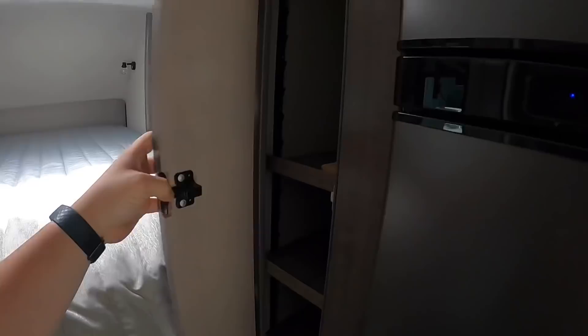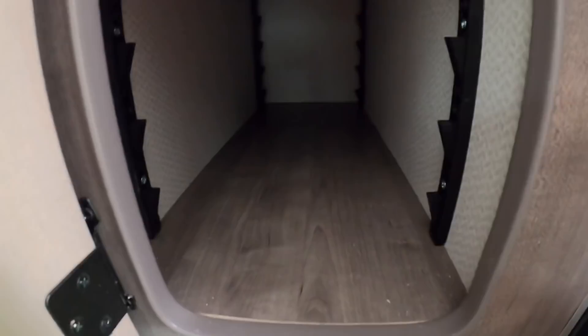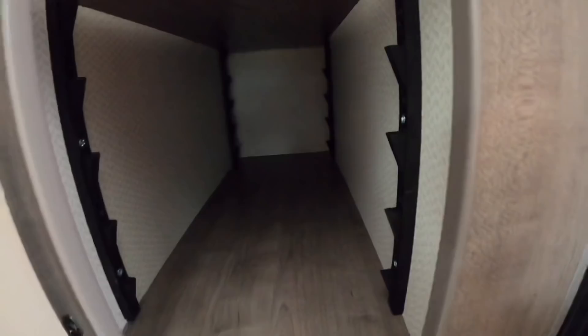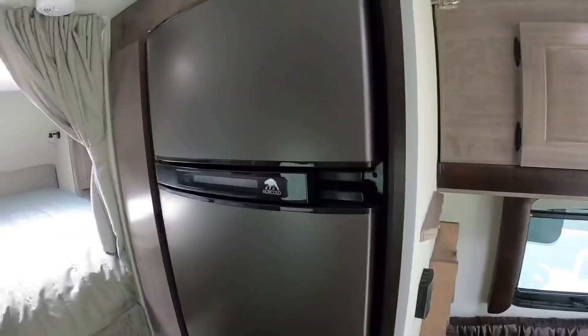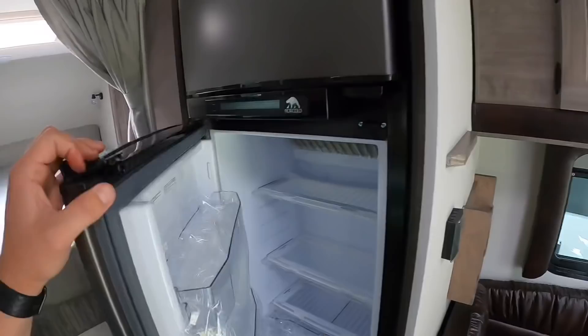It looks like they did away with the slide-out pantry, but there is some deep shelf space that goes way back — an awesome amount of storage. I'd put chips, towels, whatever in there. And then we have our three-way refrigerator, which works on AC, DC, or propane. I recommend propane or AC — if you run it on DC you're going to run your batteries dry.